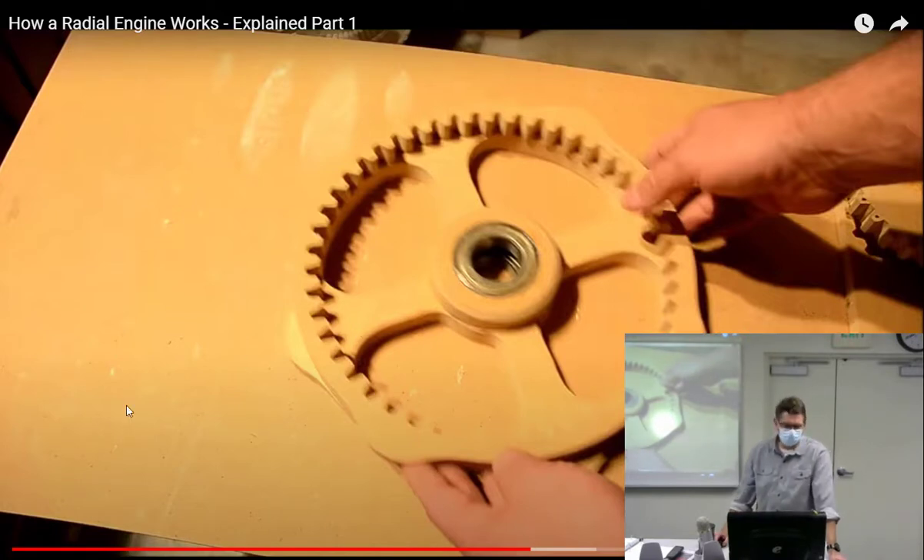The number of lobes on the cam ring just depends on how many they wanted, and they turn it at a certain speed. There's no formula — a nine-cylinder radial could have whatever number of lobes they chose. There's an inside track and an outside track: the inside track is for the intake valve, and the outside one is for the exhaust valve.